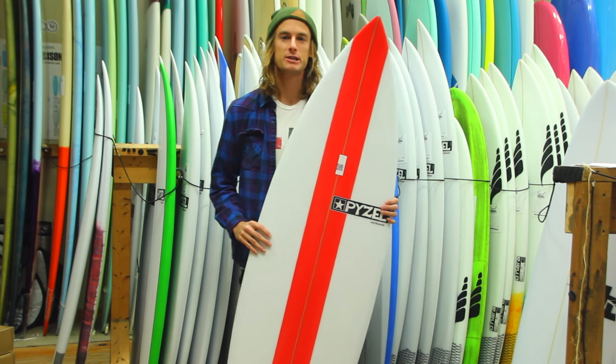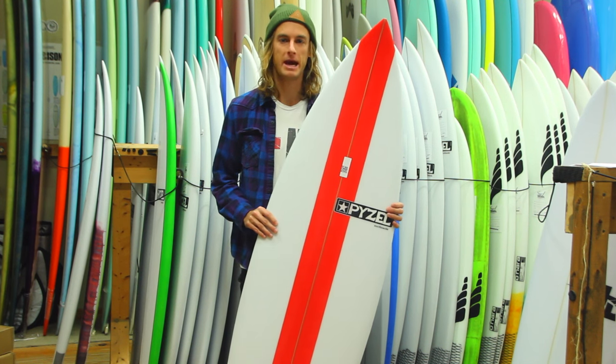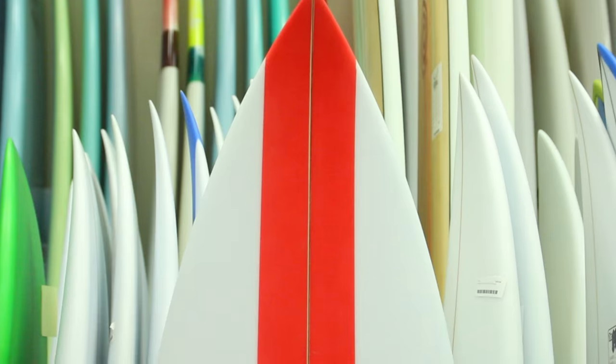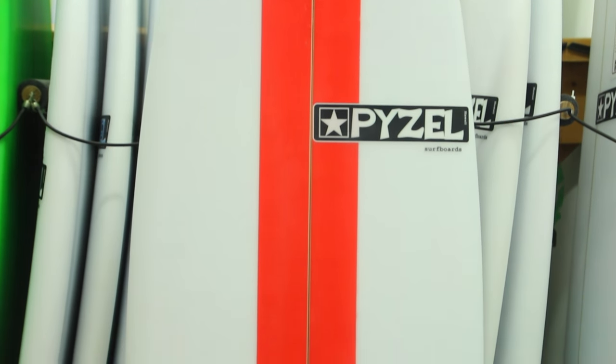What's going on guys, this is Steve with surfstationstore.com. Just wanted to do a quick board review on Piezell's the Amp surfboard. John Piezell and John John Florence got together to create a board that was perfect in some of the less ideal, weaker, slower-moving waves.